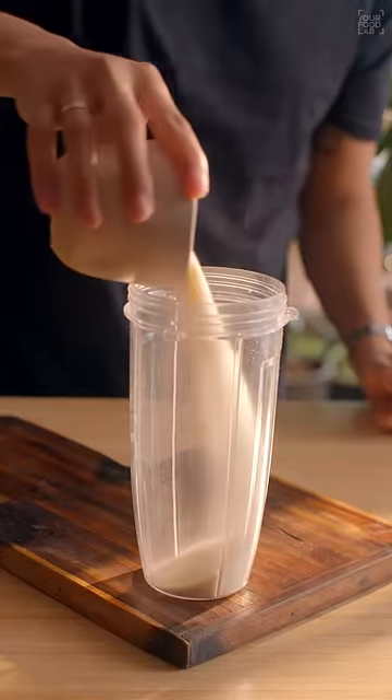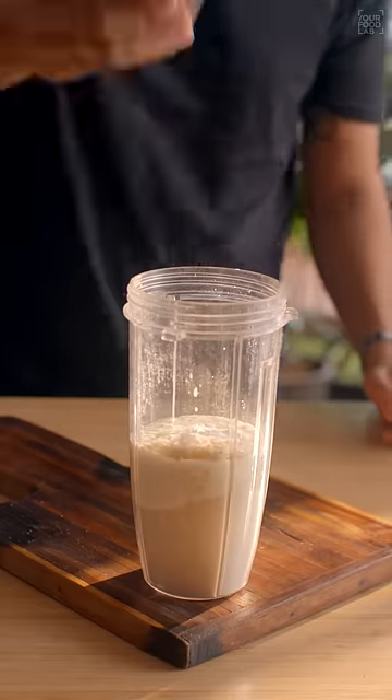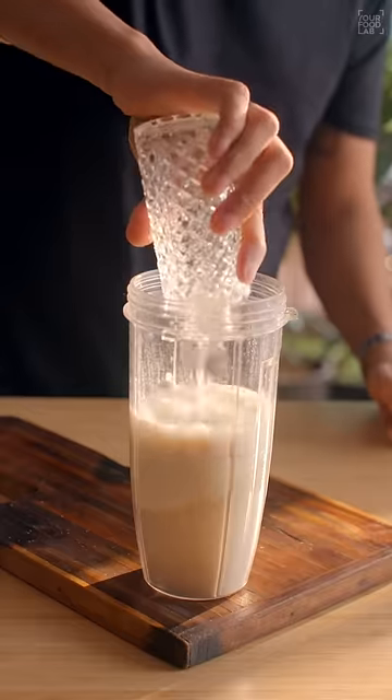In a mixer grinder jar, add one cup rava, one cup curd, one tablespoon poha, one teaspoon sugar, half teaspoon salt, and half cup water, and grind it together.